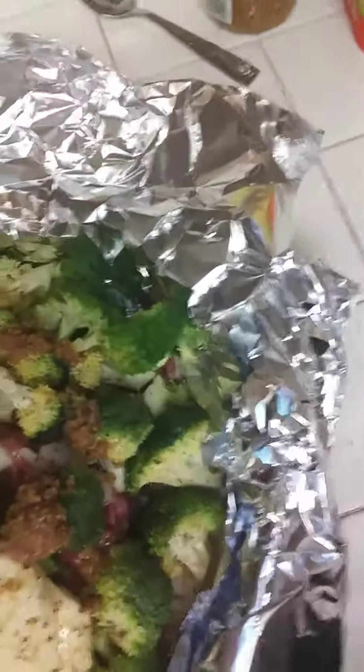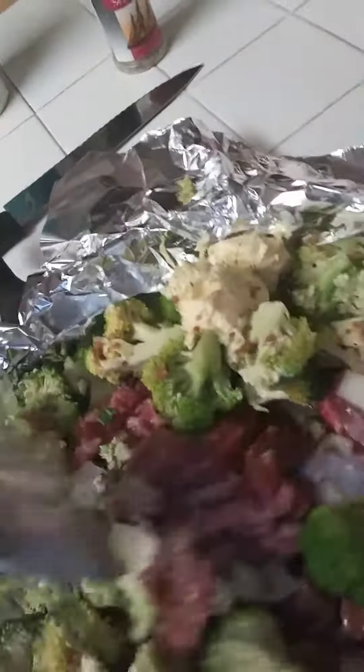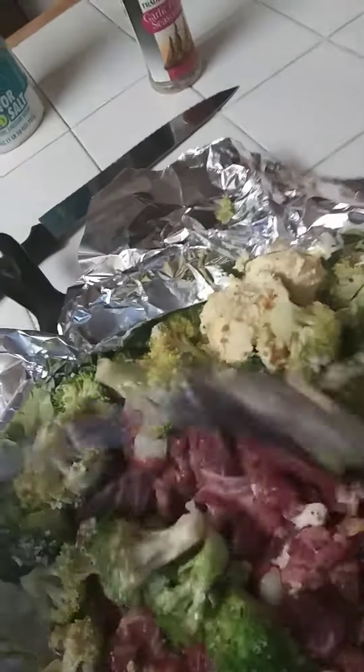Once I stir this up I'm going to put my regular butter on top. So this is a one-pan quick foil meal — whatever you want to call it. Let's stir it up. This beef chuck is the business — it doesn't come out tough or anything, it's so tender and it's perfect for stuff like this.